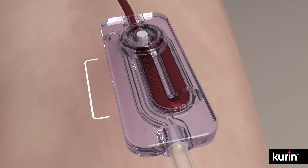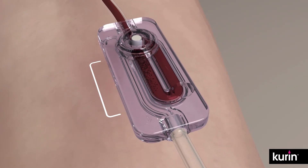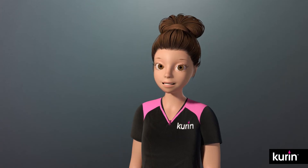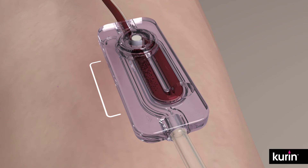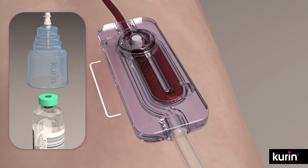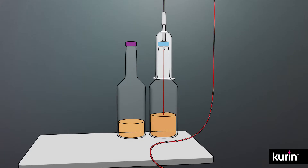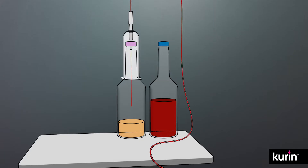This is important — always wait for the blood to stop advancing before attaching the blood culture bottle to the bottle holder. Wait for it. Now, fill the culture bottles per hospital policy. Then draw blood for additional labs if needed.